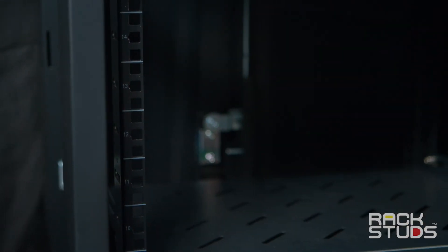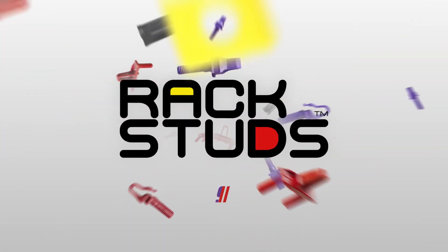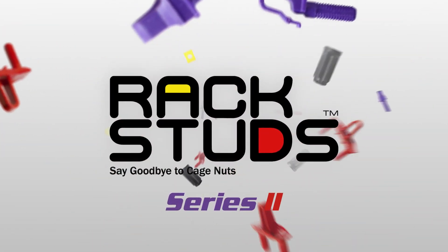Job done! Say goodbye to Cage Nuts and say hello to Rack Studs Series 2.